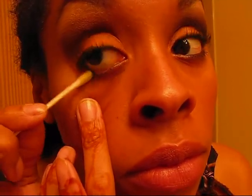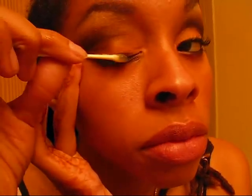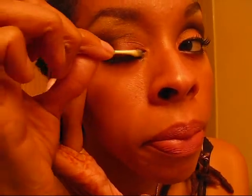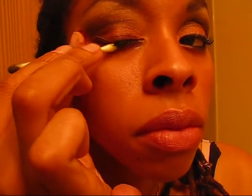I use a q-tip to remove my liner first. I put the olive oil on the q-tip and just run it across the bottom lash line like that. As you can see, it takes off what's on the bottom, then I run across the top. I get a little bit more and do it again.